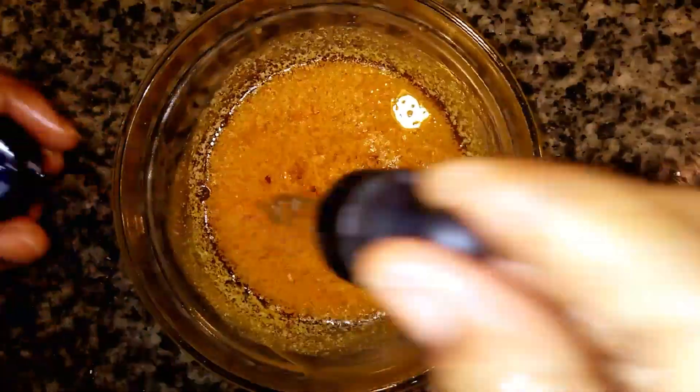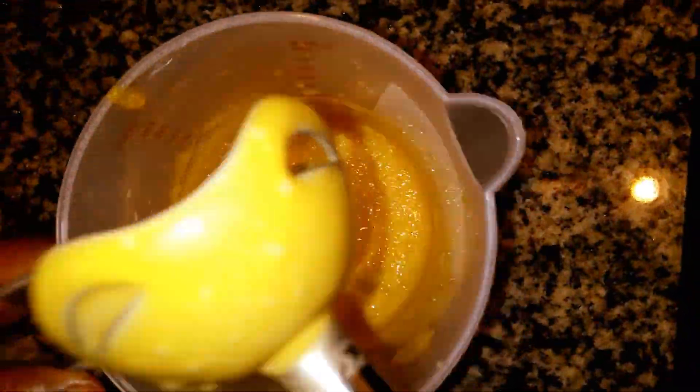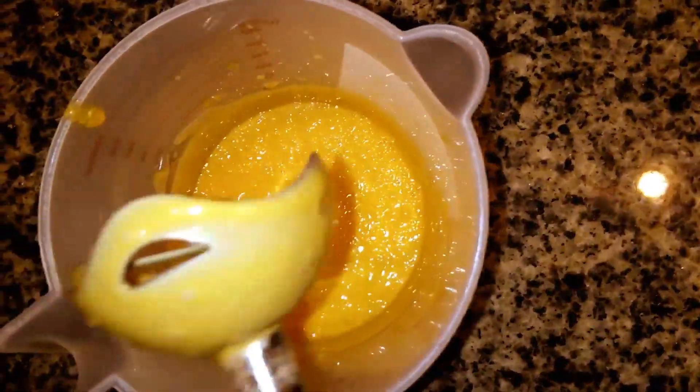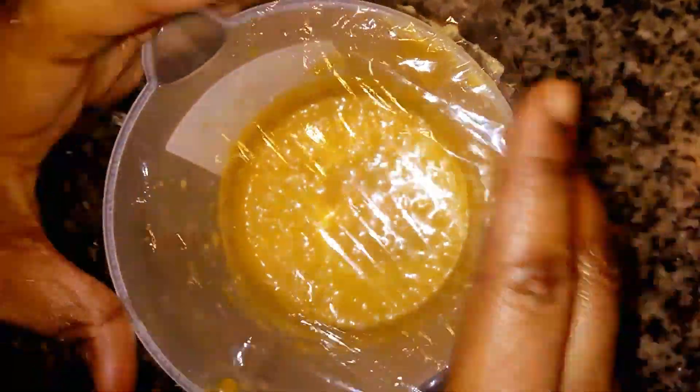I'm going to be adding 10 drops of my kojic acid serum — you can use any serum you like. After that, I'm going to give it a good blend. You can see this is how it looks after blending, but I'm going to cover it and put it in the fridge because I want it to get a little thick.